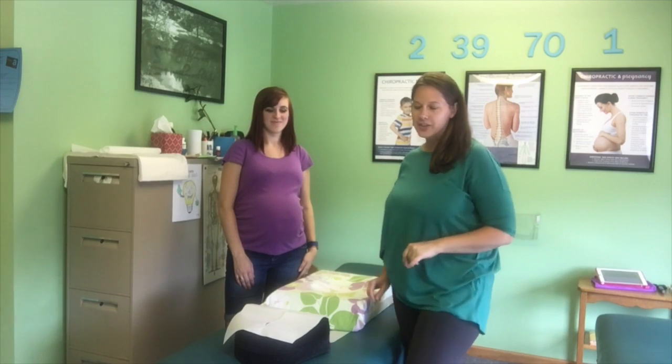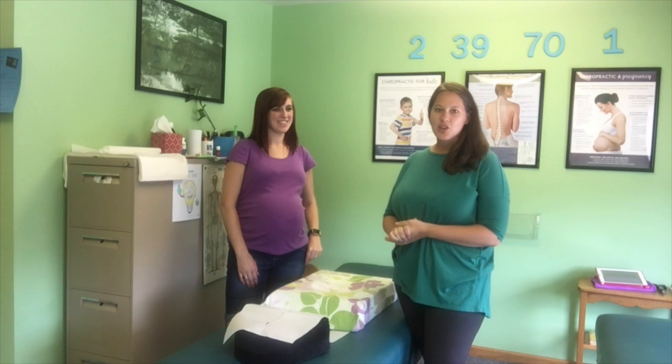Hi, I'm Dr. Stephanie Bartow with Bartow Family Chiropractic, Pittsburgh's East favorite prenatal family chiropractor. And today I have with me Elizabeth. Elizabeth is nine months pregnant, due any day now. And she is so gracious to help me show you how pregnant mamas get adjusted here in the office.